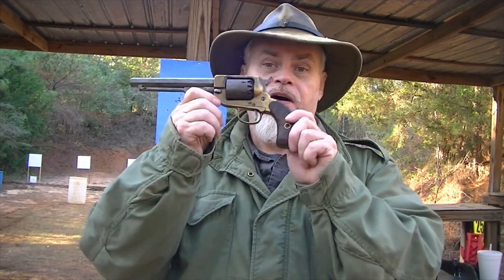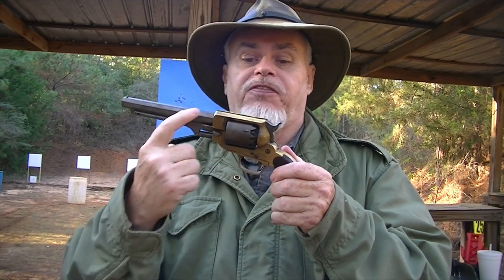Hi guys, welcome back to another episode of the percussion revolver series. Today we're going to be talking about my Spiller and Burr. As I've pointed out in other videos, I had a problem with this when I got it because of how tight the frame was, and the flash coming back here was blowing the caps off. I've fixed that problem by going to number 10 caps and beveling these edges a little bit more to let the gas go forward instead of going back. And I began working up more of a general purpose light load for use in hunting.